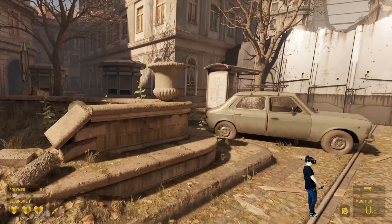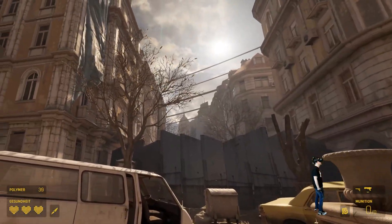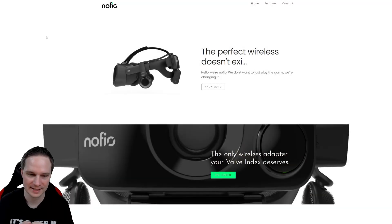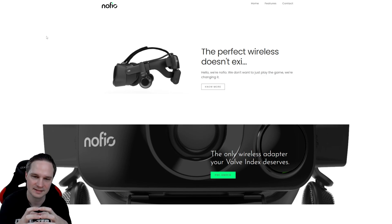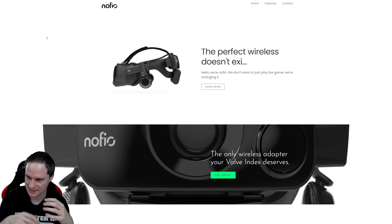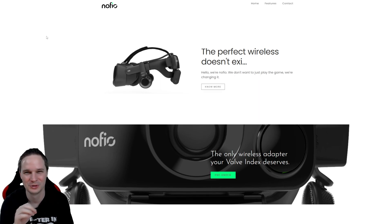That was impressive. Back in the studio — I was really impressed because the Valve Index is still my favorite headset for recording videos. I also play privately with it, though the Pimax 8KX is my favorite for private sessions. I still love the Valve Index totally. To play wirelessly after years with the Index is so cool — there's no cable, it's just amazing.